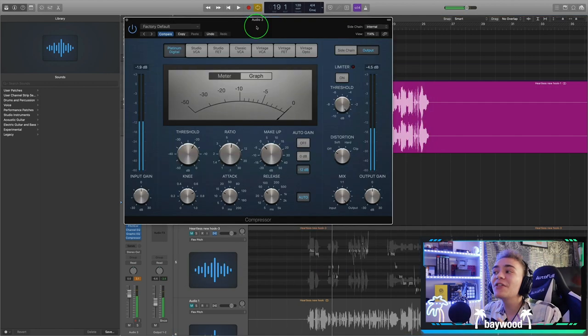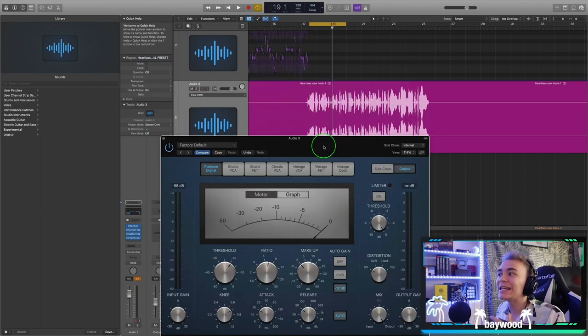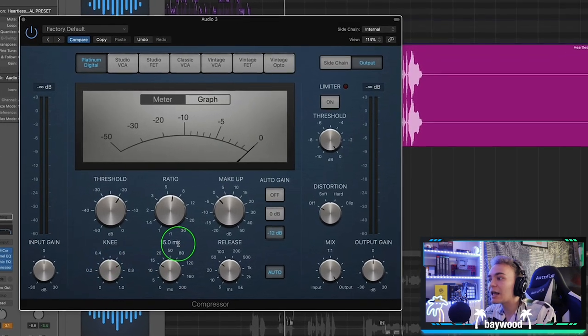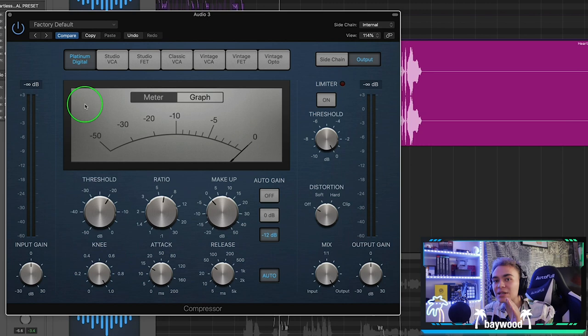An amazing thing about this compressor is the Auto button — it auto-releases with the vocal, so it mathematically knows when to release. Now all we need to worry about is the knee and the attack. I like the knee all the way up so that when it compresses, it's smoother. I always prefer smooth compression, so I go with a higher knee.